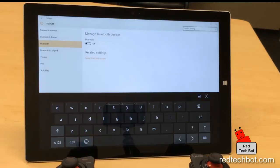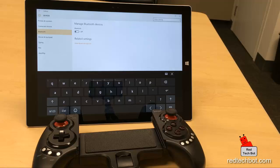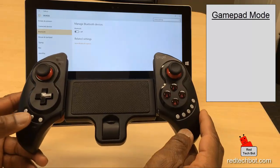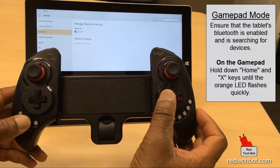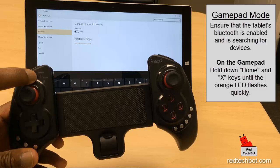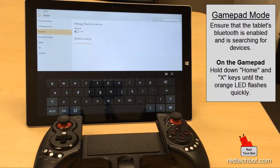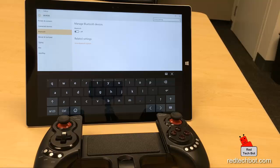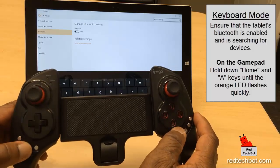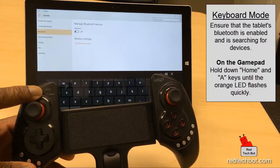The first mode is called gamepad mode. Gamepad mode works when you press the home button and the X button and hold it down until you see the orange light flashing very quickly — that means it's looking to pair in gamepad mode. The next mode is called keyboard mode, which works when you press the home button and the A key and hold them down until you see the orange light flashing quickly, meaning it's trying to pair.